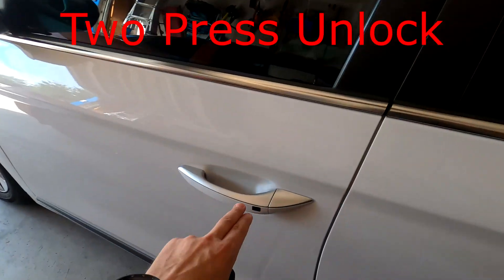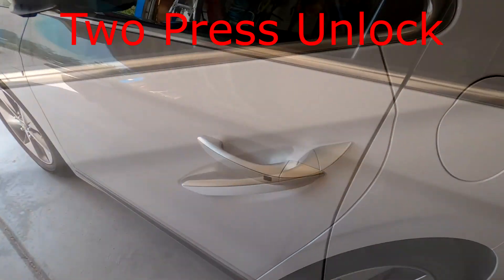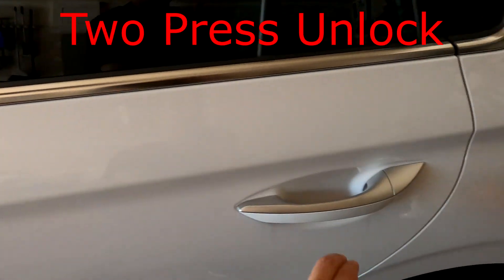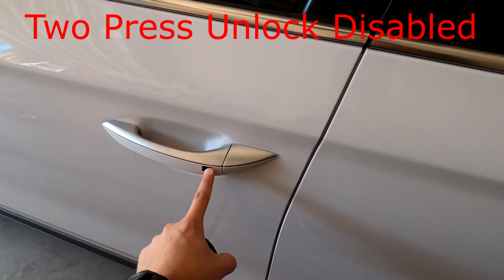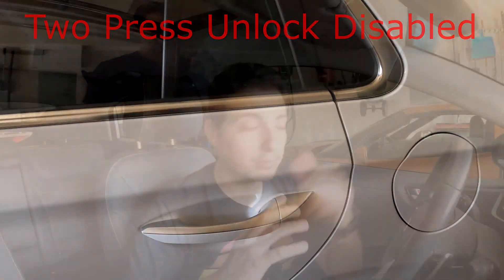The last setting under door is two-press unlock, which works with the key fob. When you hit the unlock button it opens just the driver door on the first press and all four doors on the second press. If you turn the feature off, one press unlocks all four doors. This also works the same with the button on the door handle — hit it once for the driver door only, hit it twice for all four doors, or with the feature off all four doors unlock on the first press.